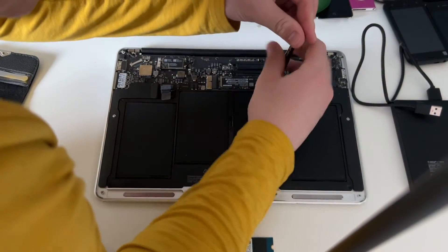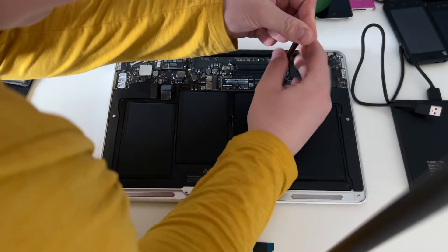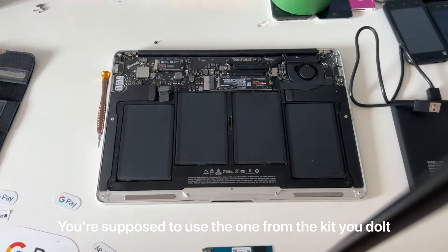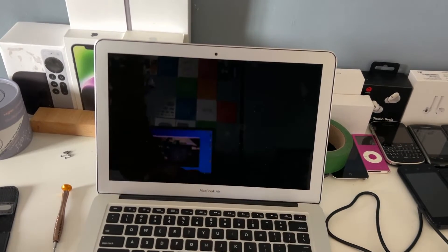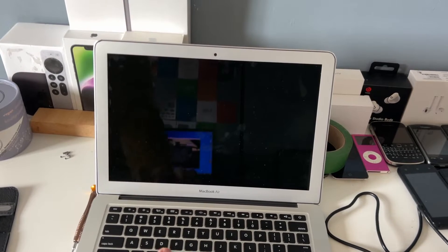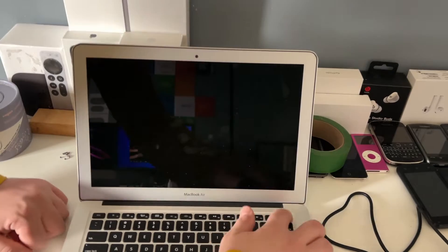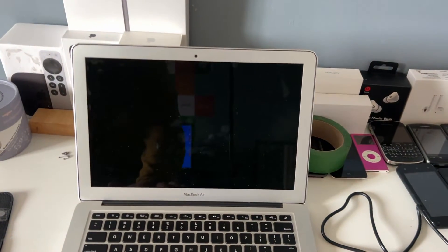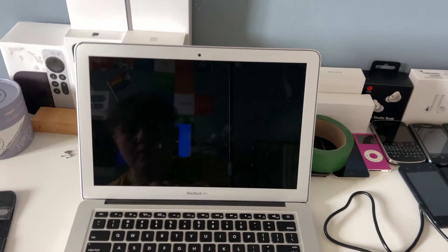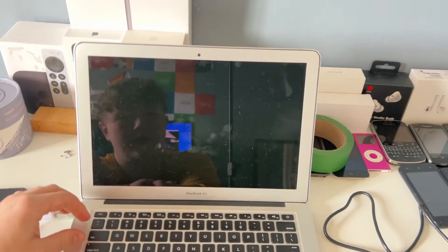Now that the screw hole is free, we're going to put back in that screw we took out earlier. I'm not going to be keeping this SSD in the machine obviously, just putting it in for now. The SSD seems held in good enough. We're going to power it up and press Option — oh wait, I forgot to plug in the battery. Okay, now press the power button, hold down Option. Might want to also plug it in since this SSD is going to take quite a bit of power.